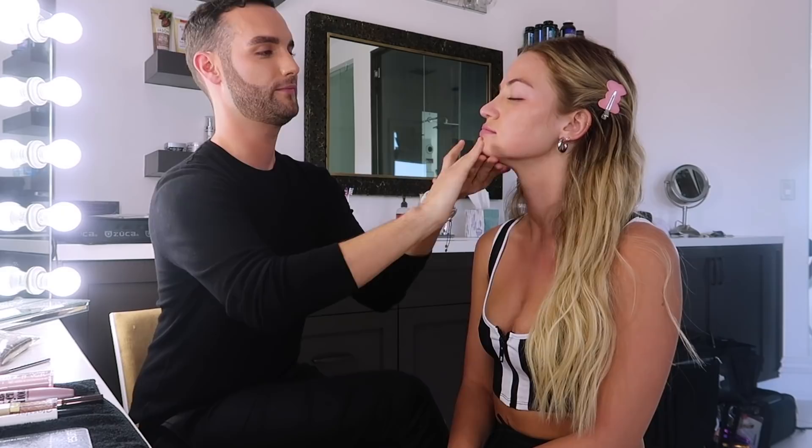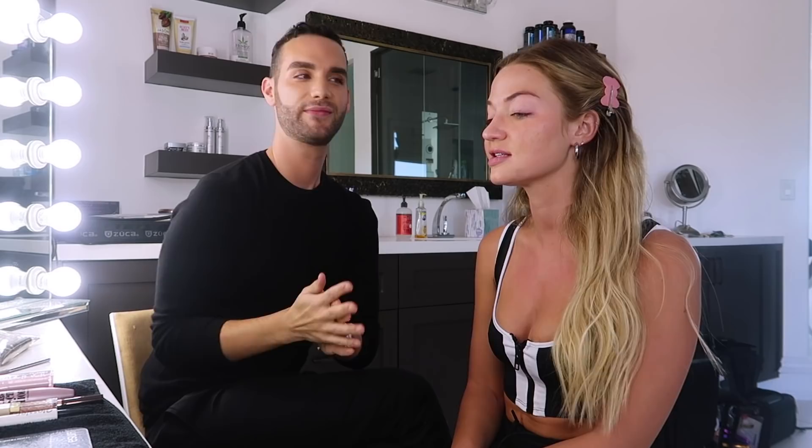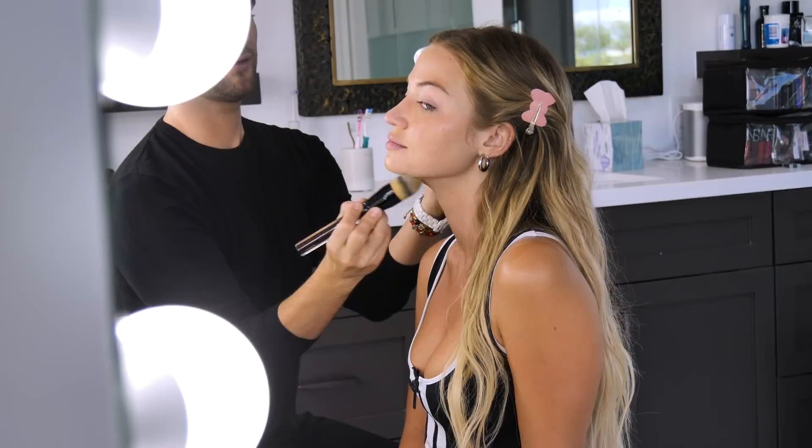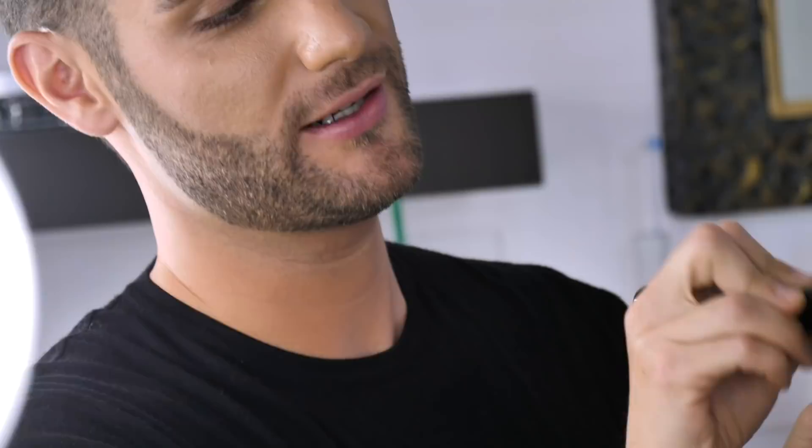That's our base — you got to have good skin care before anything. Aaron is a skin wizard, he can fix anything. For foundation we've been using Kevin Aucoin Etherealist. We do a mix of two shades, seven and nine. It's literally the perfect foundation because it's not cakey. We're going to apply it with the Kevin Aucoin foundation brush, and you want to make sure you blend that down into the neck — we can't be a two-tone-a-saurus.